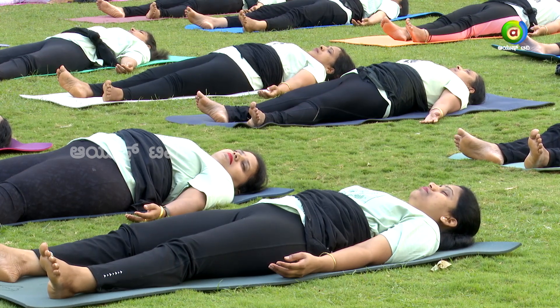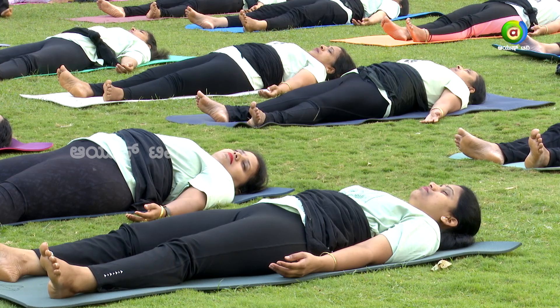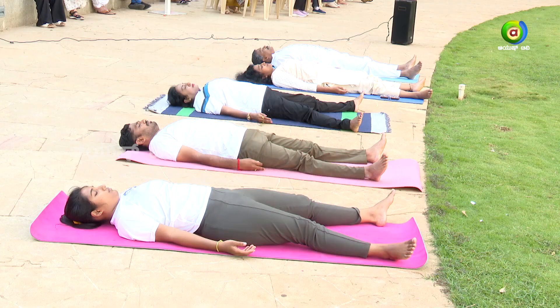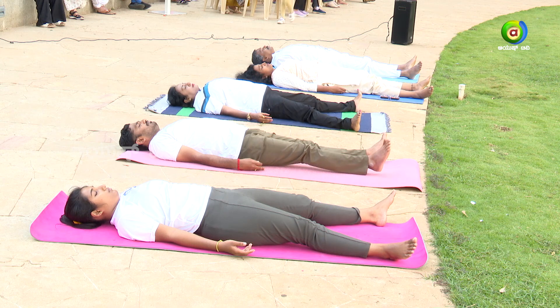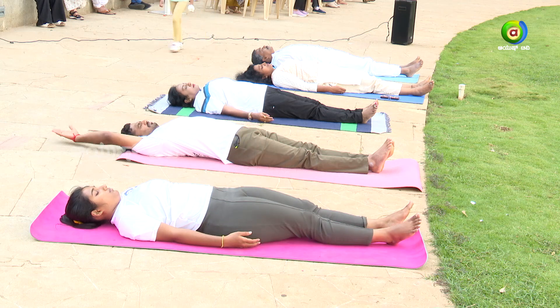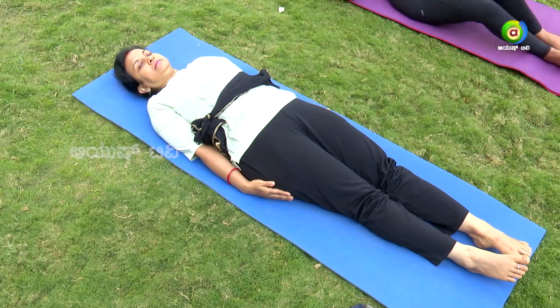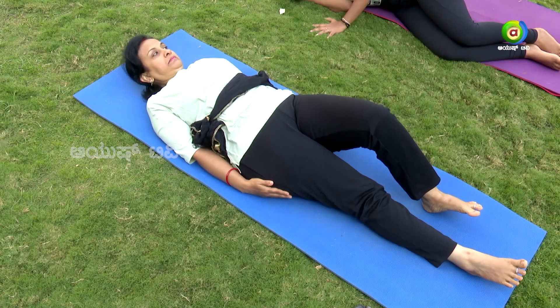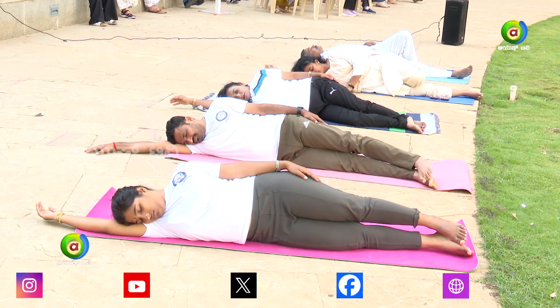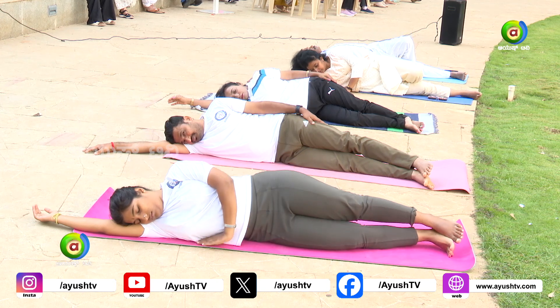Let us maintain this relaxation — the calmness, the lightness, the positivity — throughout the day. Slowly give some movements to your feet and fingers. Join your legs together, hands by the side of your body. Slowly turn towards the right side, raise your right hand up, and be there for a while. Slowly come up and come to a sitting position.